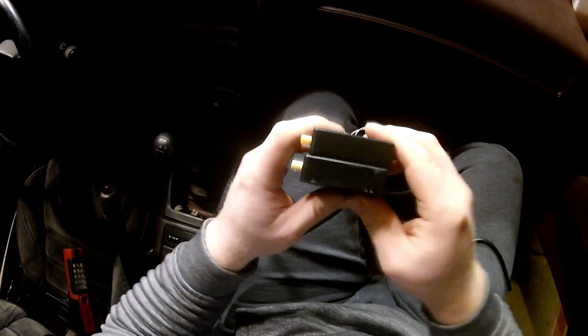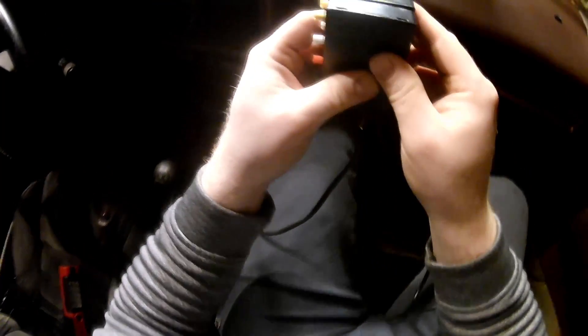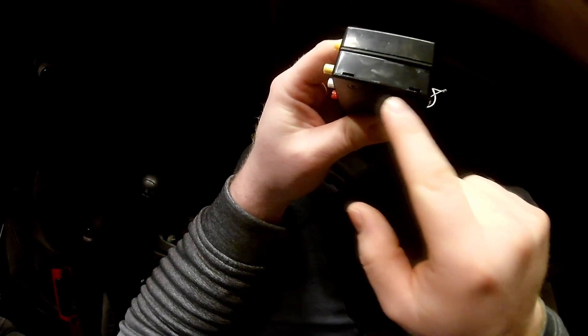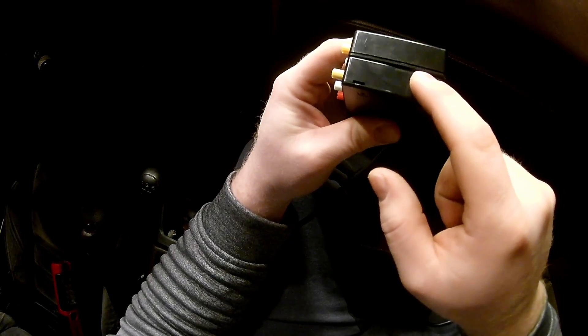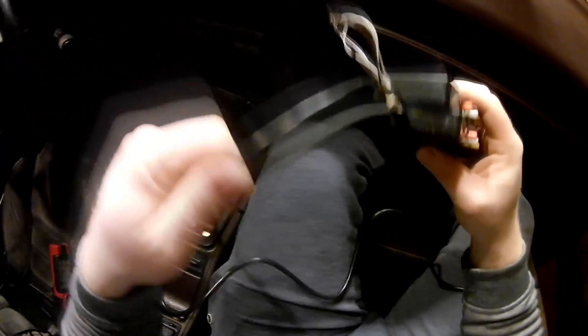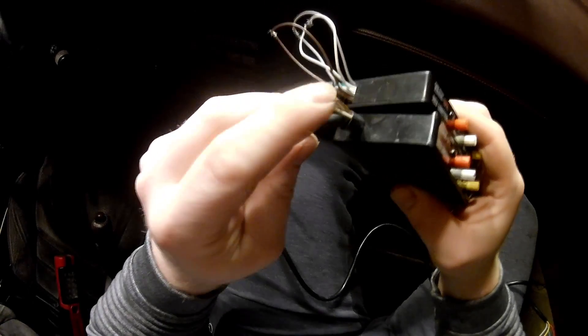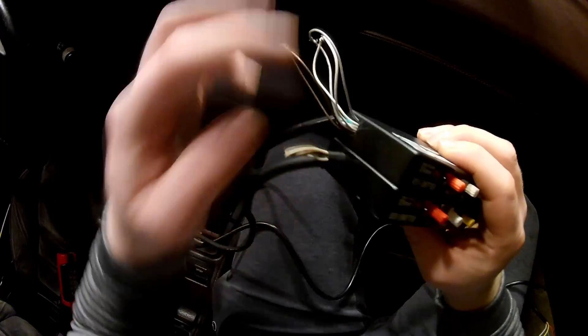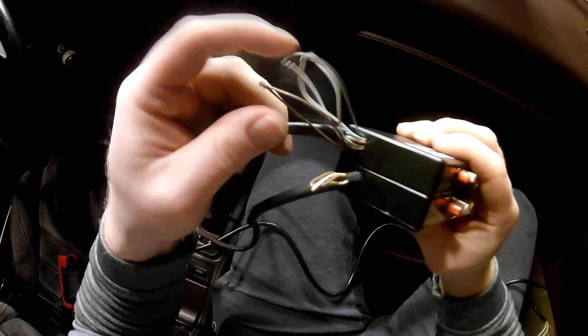Going to the side, you notice that the real one has these two little tabs — I believe this is to pop off the case to get to the circuit board — and this one does not have it. The back side looks the same. The wires on the real one are a lot smaller and there's shrink tube around all of them, while this one doesn't have anything, just sticking out of the case.